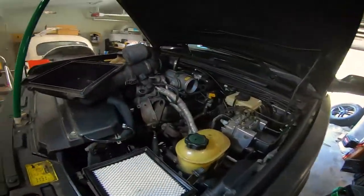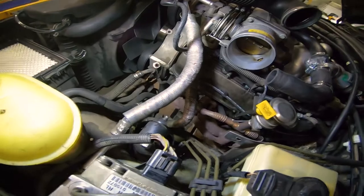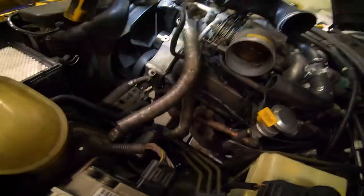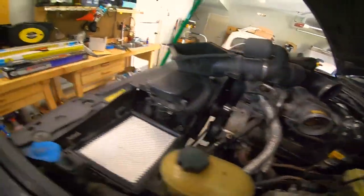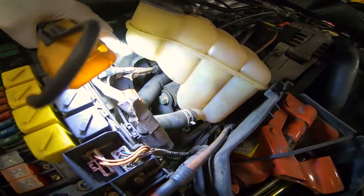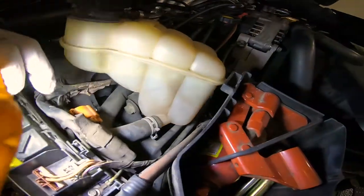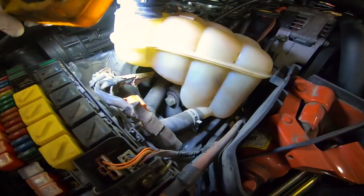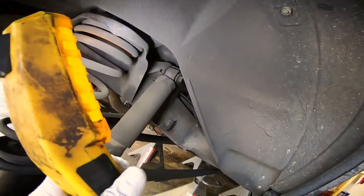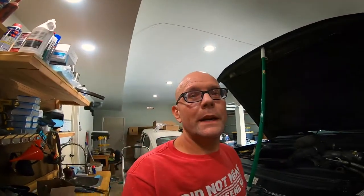Moving on to the shocks. Removing the front shocks from the top is not so bad — you can see the bolts up top. You do have to remove the air cleaner and all the tubing to get to it. More of an issue is the passenger side, where you have to at least move the ABS hose that runs underneath, so you just have to be careful of that. For the rears, it's really not an issue — just a bolt up top and a bolt on the bottom.